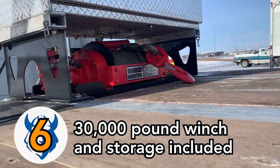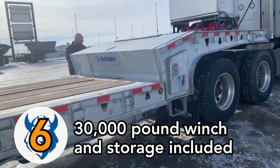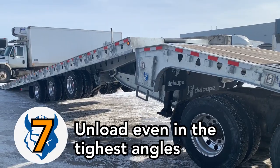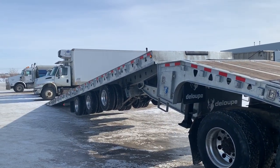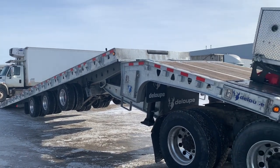Furthermore, the Loop trailers come standard with a 30-pound winch and storage built into the gooseneck, helping you tackle heavy loading jobs with ease. And lastly, the jackknife protection system allows the trailer to tilt even when the tractor is positioned in a tight angle, allowing you to get the job done even in the toughest circumstances.